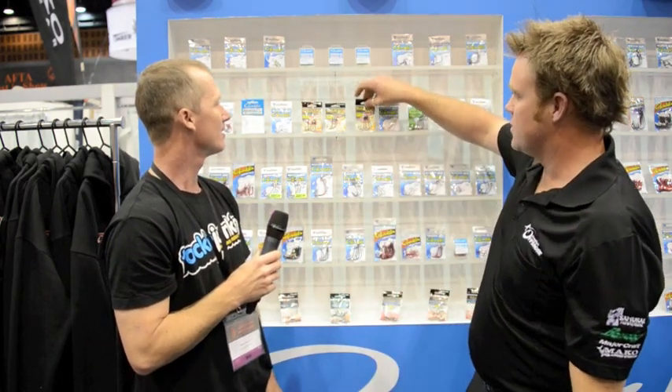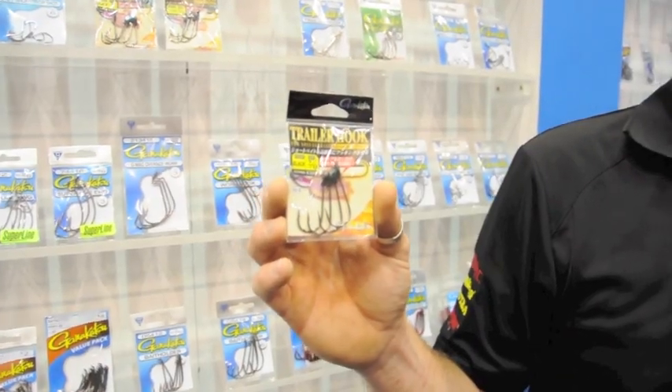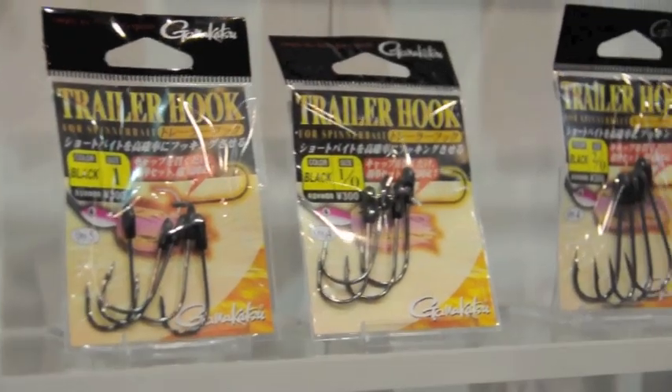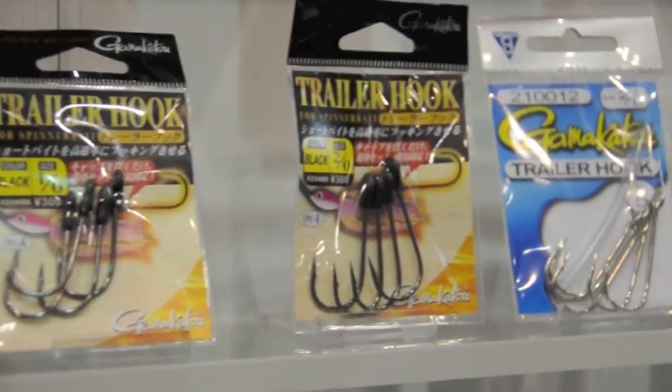We do, Steve. Gamakatsu is always trying to stay ahead of the rest and keep ahead of the game. So the new trailer hook we've got here — traditionally we had a piece of tube in there with the trailer hook. Now we've got the cap seated over the top of the hook. No assembly required anymore, just bang it straight on. It's still the big eye hook we're used to, like the old Siwash, but now in black so it's not silver. Bang it straight over the top of your spinnerbait, a chatterbait, anything you want that trailer hook on, and off you go straight out of the packet.